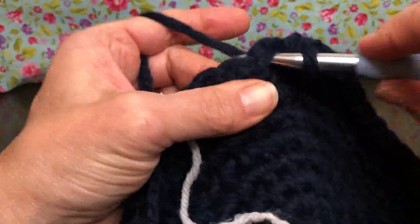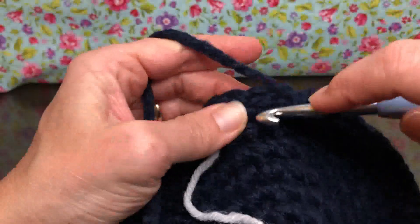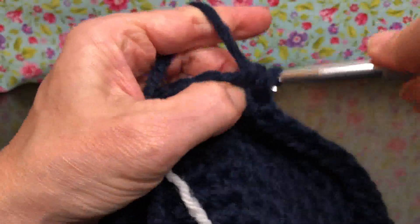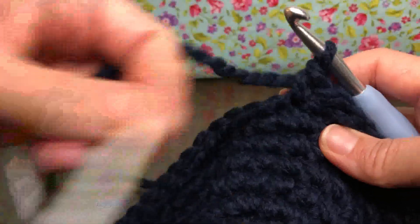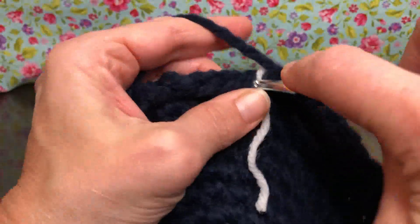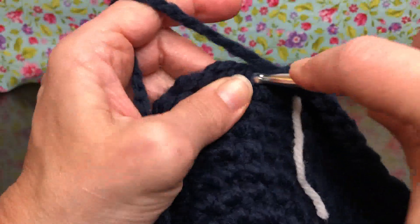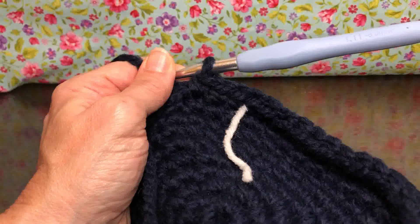We're just going to keep going — single crochet in each stitch each round, all the way through rounds one through eight, making sure you have 48 stitches on your work. I'm at the end of my first round now, so I'm going to move my marker up, write it down, and keep trucking along. When I see you next time, we'll be done through eight and ready to change our color and start on nine. Thank you and have a joyful day!